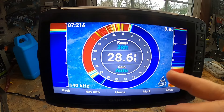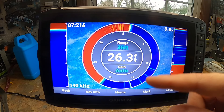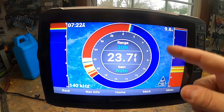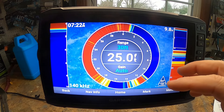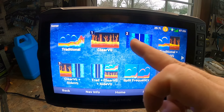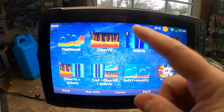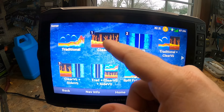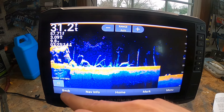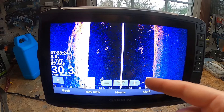Last is the Flasher, which shows sonar information on a circular depth scale indicating what's beneath your boat. It's organized in a ring that starts at the top and progresses clockwise — depth is shown by the scale inside the ring, and sonar information flashes on the ring when received. Colors indicate different strengths of sonar return. To summarize: ClearVü (down imaging) gives more detail but a smaller area, while SideVü (side imaging) gives a larger area with less detail.